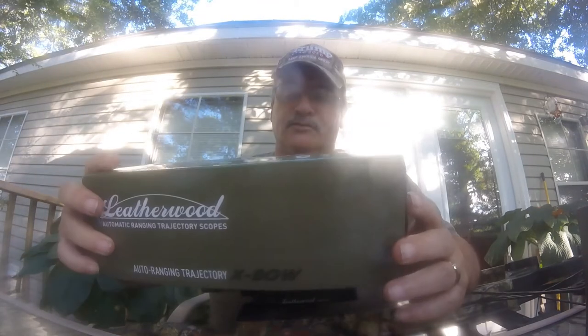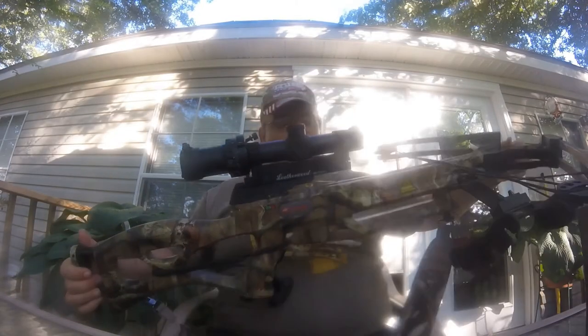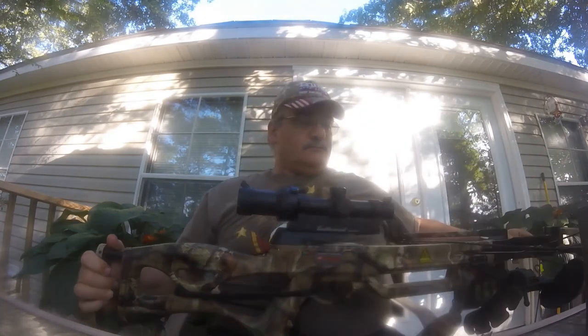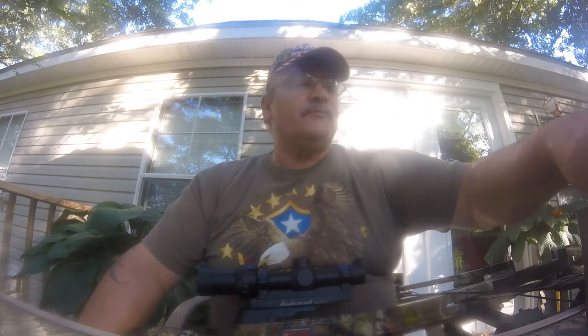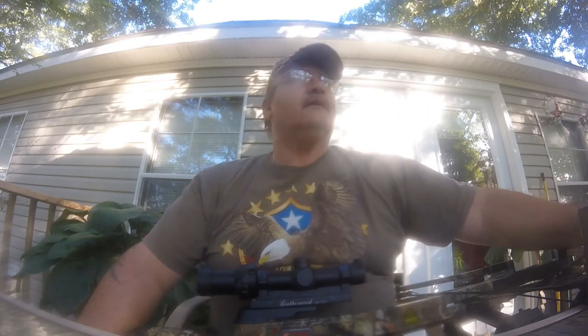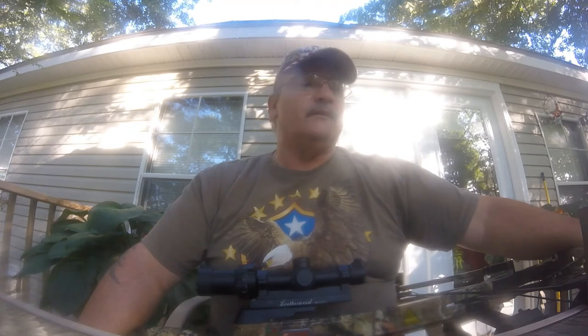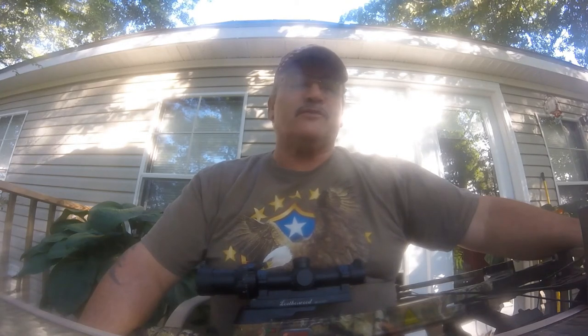The Leatherwood Hilux Trajectory Telescope — this is just a little tabletop review with my old Toxic Crossbow. It's been a beautiful day out here in South Carolina. Sun's shining, it's pretty hot — been in the high 90s for the past week or so. Got a little thunderstorm come up but it just fizzled out. I was hoping we'd get a little bit of rain. When we get some rain, the hogs will be back in the rooting stage and I'll have to set some more traps out for them.